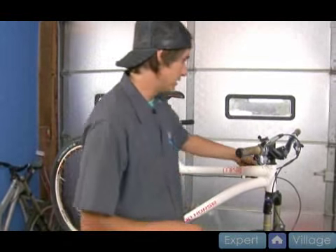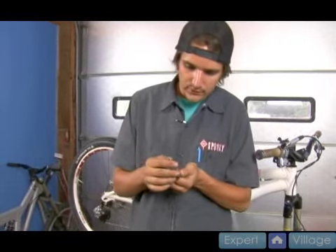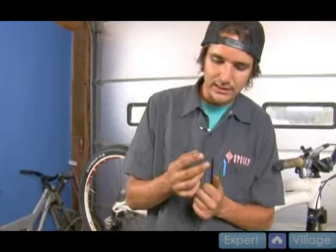So that leaves me with just my first run, which lo and behold also looks like it's pulling through. So we're going to go ahead in the next step and just replace all of the shift housing.